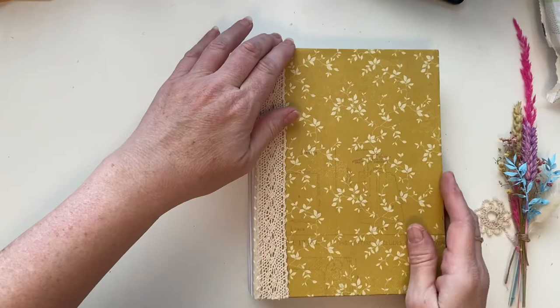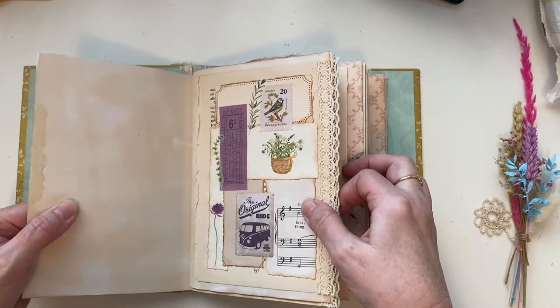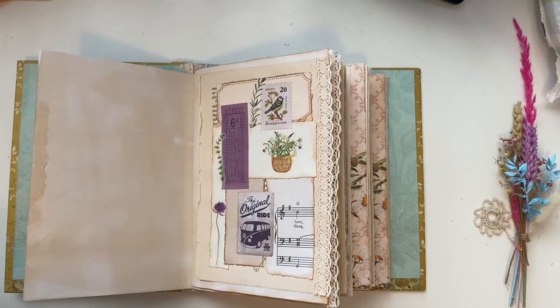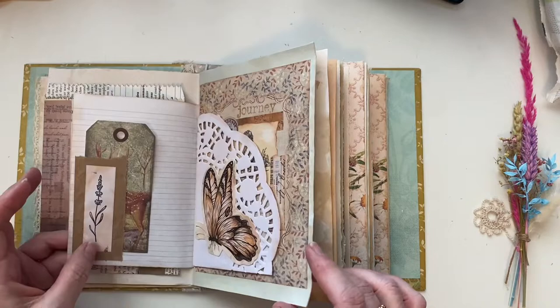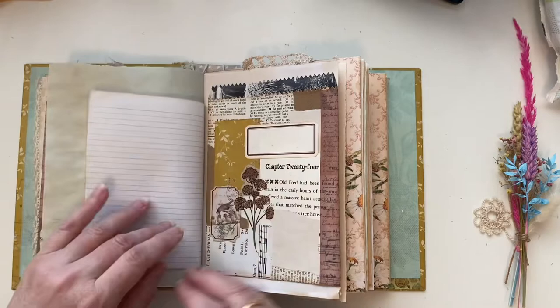Hi everyone, it's Christine here. Thank you for joining me. I'm going to do a few things in my Madame Junk Journal — we're progressing really well. I've done quite a few videos now, which will be linked in the description box below. There are just a few things I want to add, and as I was going through this before filming, I'm going to swap a few things around, so I'll show you that first and then we can go on with a little project.